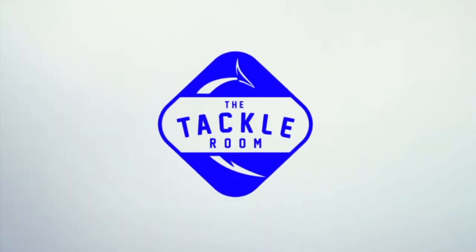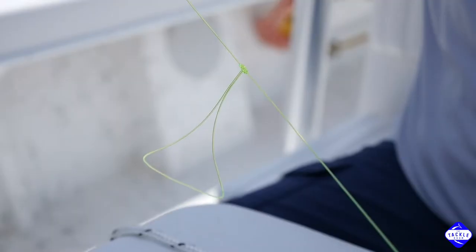Hey guys, my name is Matt and I'm co-owner of The Tackle Room. Stay tuned for another great how-to video. So let's talk about how to make dropper loops for your bottom rigs. We get this question all the time.